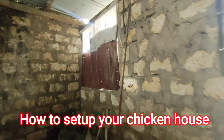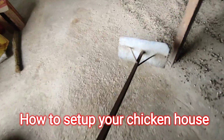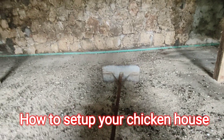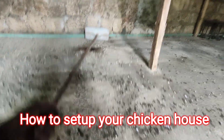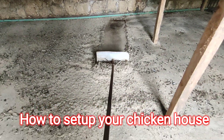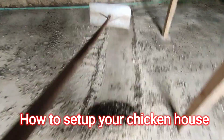The scraper is long enough to reach the furthest end. What we do is scrape like this — and that is how we clean this brooder. Simple.